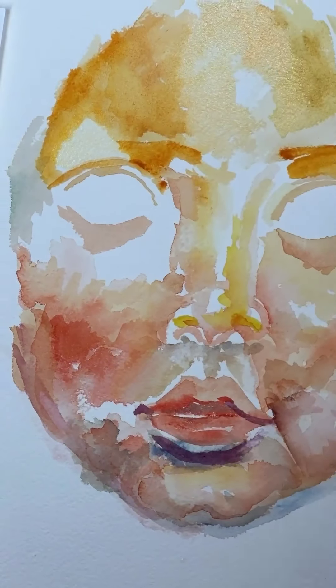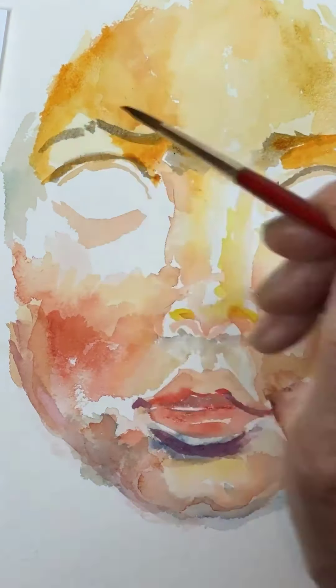At this stage I tried to cover all the white areas.